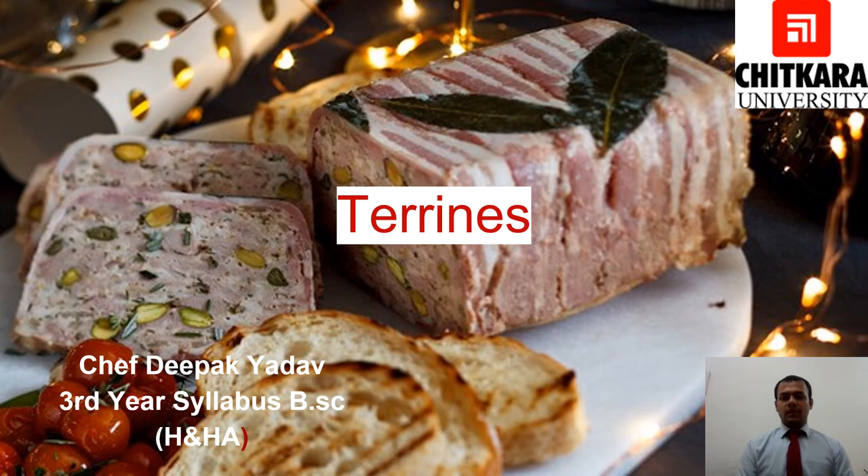Hello everyone. Welcome to Chitkara. My name is Chef Deepak. I hope you are learning something from my videos.